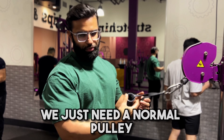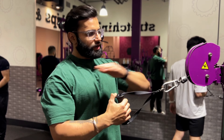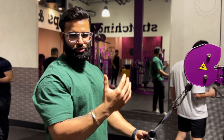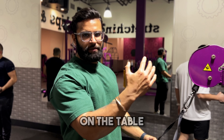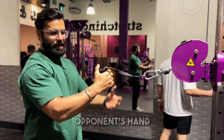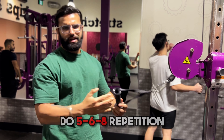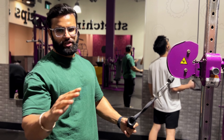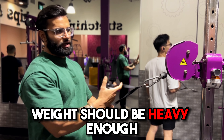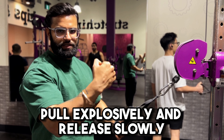We need a pulley and a single handle. Put it at shoulder level. We do the same technique as arm wrestling on the table — drag the opponent's hand at the same angle, then slowly release. About 6–8 repetitions, keep the weight heavy. Pull the same way, then slowly release.